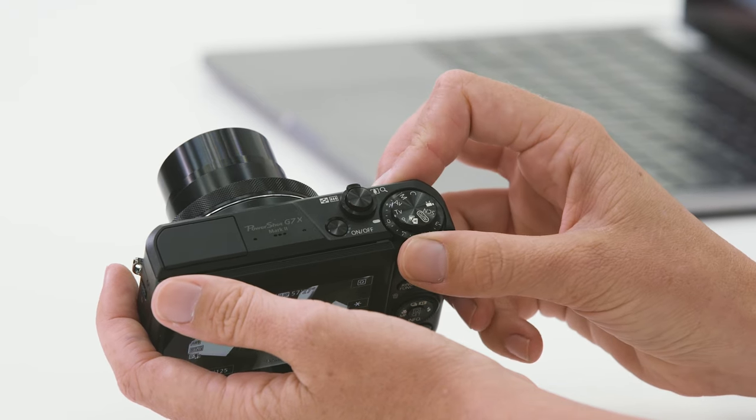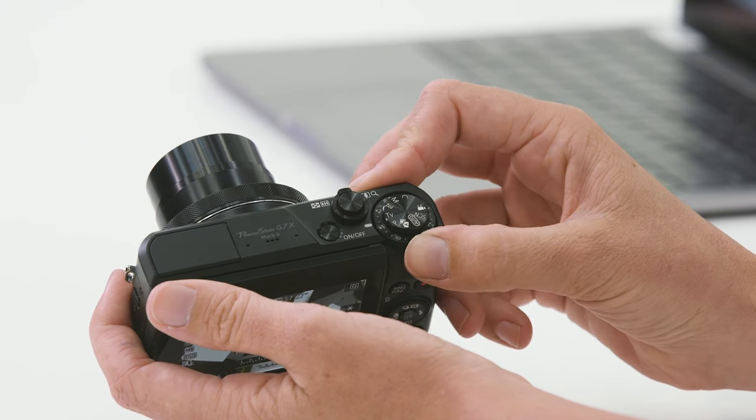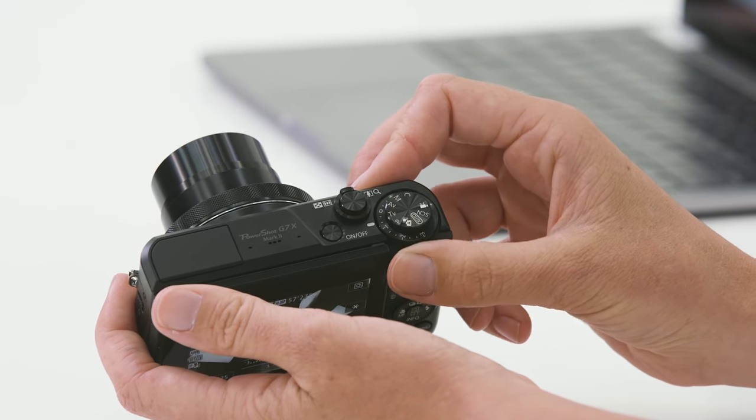One of the features that I love about Canon's G series cameras is this exposure compensation dial that's really quick and easy to access on the top of the camera. Regardless of what shooting mode you're in, if you just need to make the shot a little bit brighter or a little bit darker, it's really simple. All you need to do is move this dial to the plus side to make it brighter and down to the negative side to make it a little bit darker.